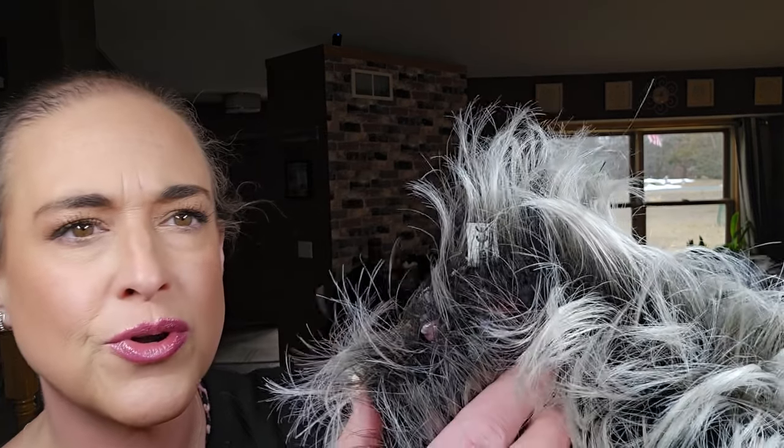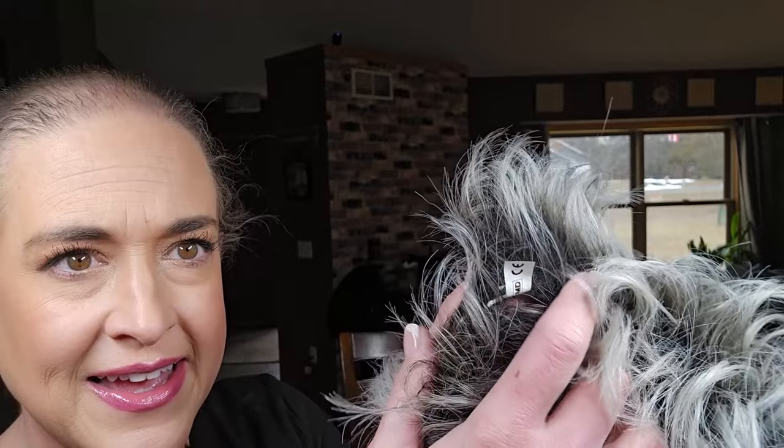I'm here to share with you a wig wearing tip and a warning. If you wear short wigs, very low density wigs, or dark wigs, cut your tags out of the wig. If you don't do that, you run the risk of the tag poking through the wefts — and you don't think about that because you're not looking at the back of your head.